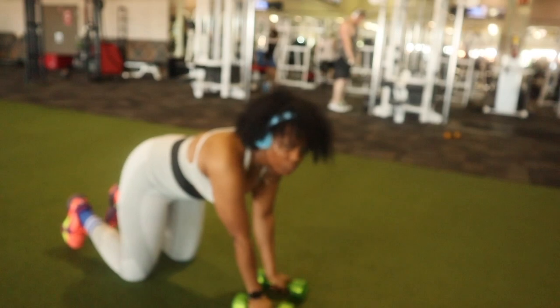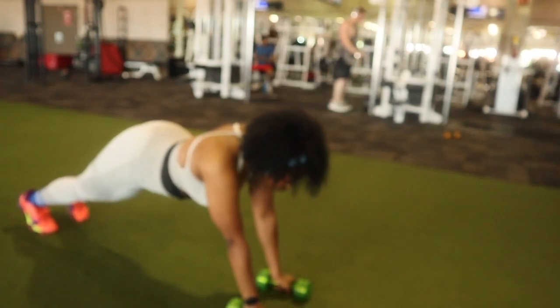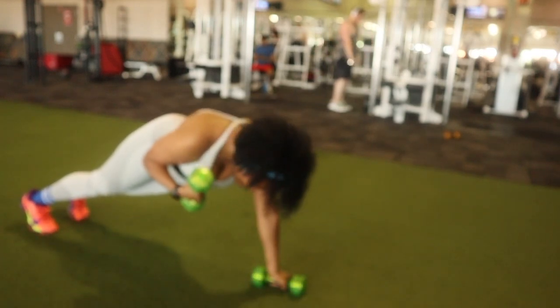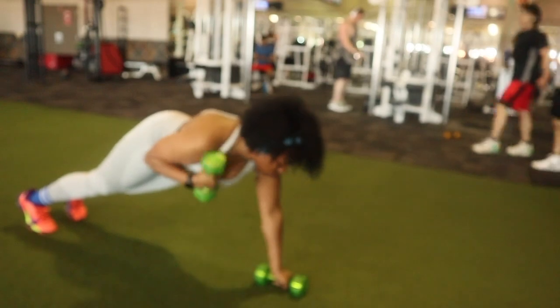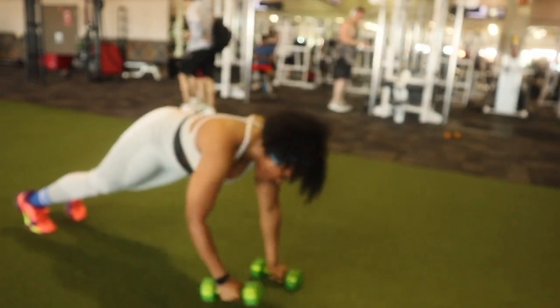I am doing this exercise with 10 pounds. I'm going to put myself in a plank — semi-plank — and I'm pulling the weights on each side while holding my weight. As I lift the weights on each side, I'm slightly shifting my body, and I'm doing about 14 reps of these.